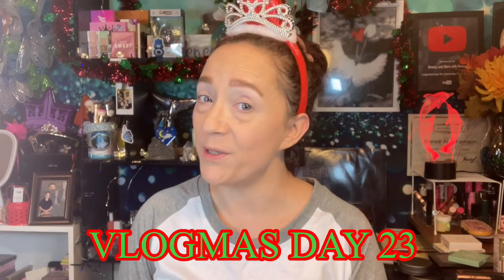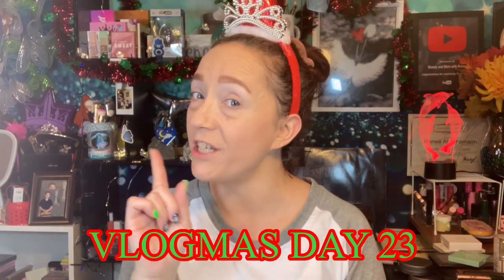Hey hey hey guys! Welcome back to the channel. If you're new here, welcome to the channel. My name is Renee. Thank you so much for clicking on the video. I appreciate you being here. Today we have a collab video with the amazing, crazy, beautiful MUA, Heather. I adore her so much. So if you want to see what we're going to be getting into with this collab, stick around because I'll be right back.